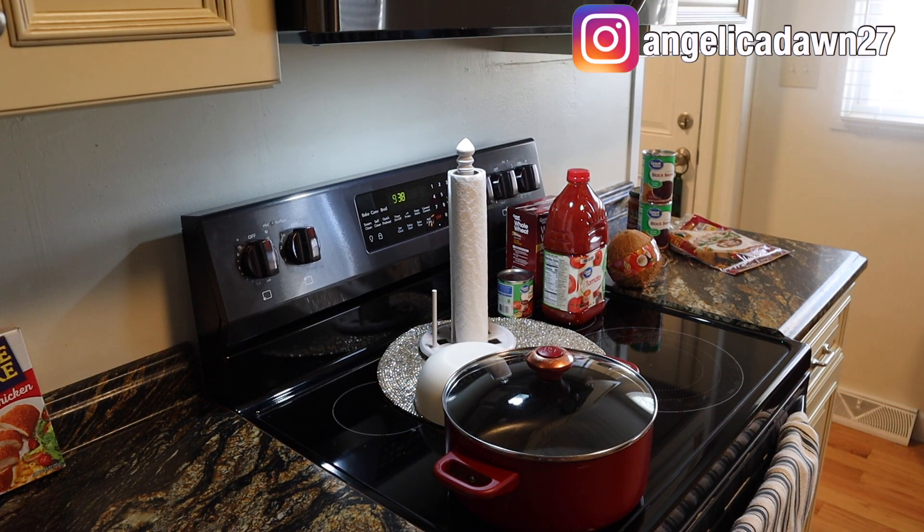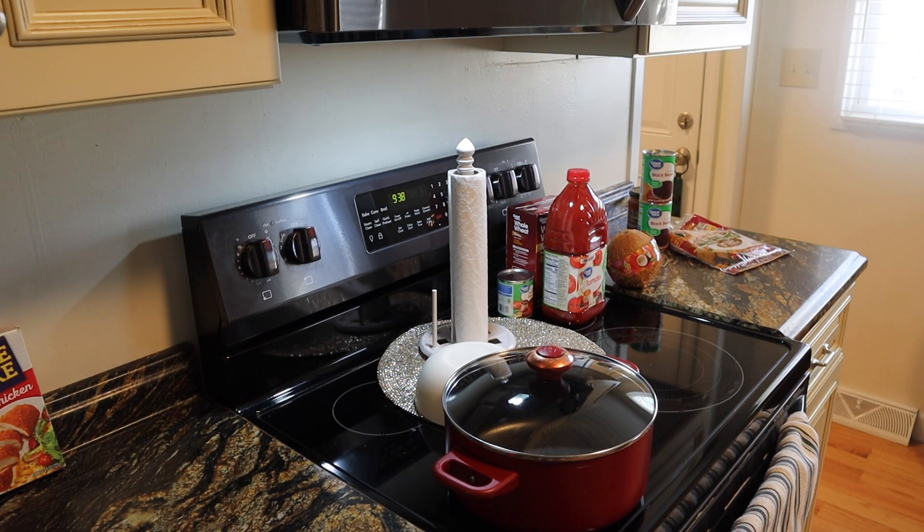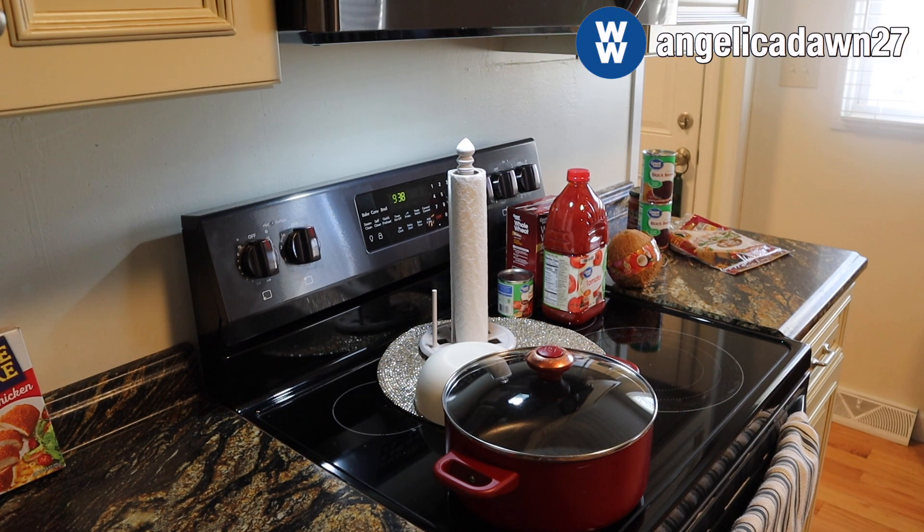Hi guys and welcome back to my channel, or welcome if you're new here. Today is going to be another meal prep video so thanks for tuning in. Don't forget to subscribe before you go and let's go ahead and get started.